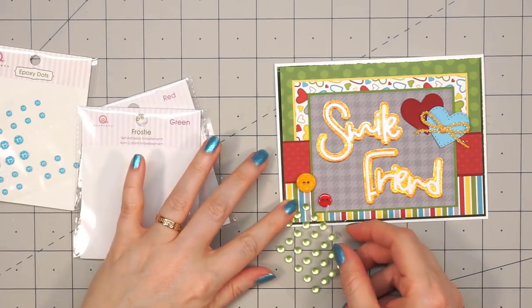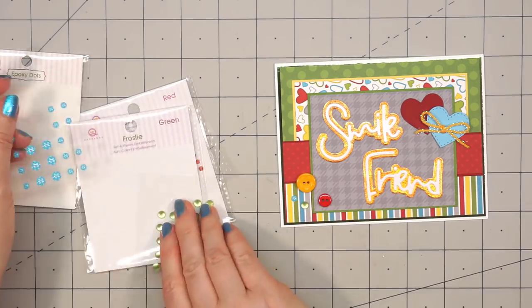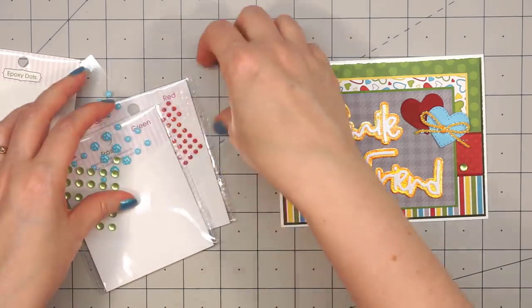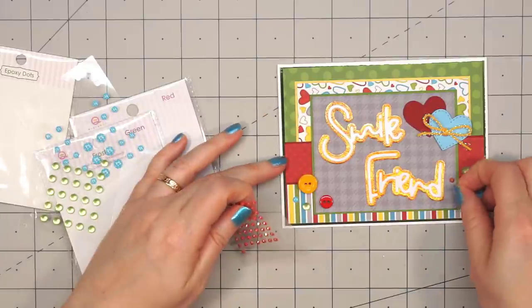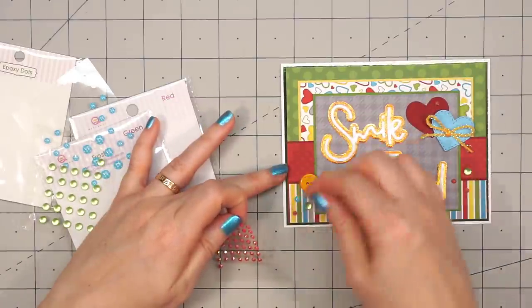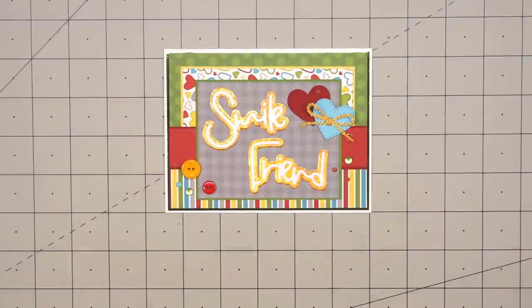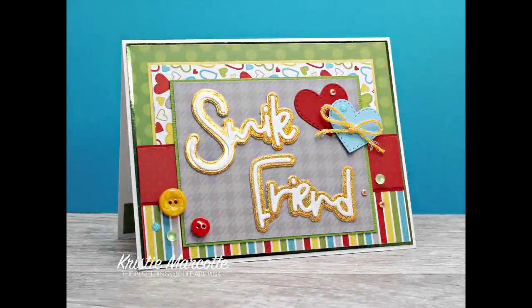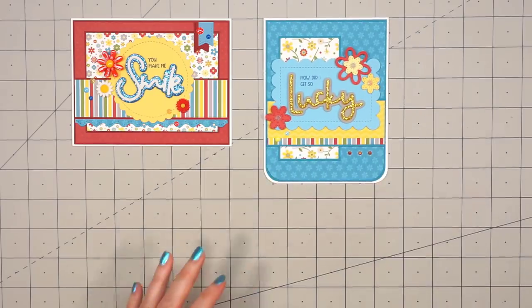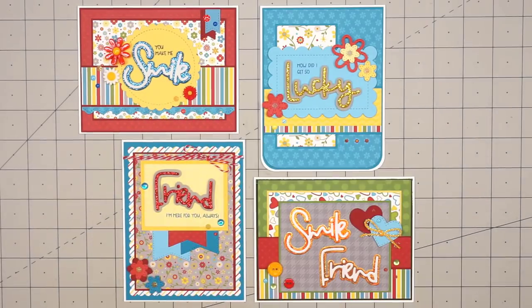Now I'll pull out some more bling: green frosties, polka dot blue epoxy dots, and some red jelly gems. As always, I'm figuring out placement and changing my mind, so I pull these up quite a bit. Even after I finished recording this card, I ended up adding one more polka dot epoxy dot to the blue heart. So there is my finished card — you'll see that little epoxy dot on the still photo. Here's just a quick recap of the four cards I made using Queen & Company's Friends Forever Sentiment Stacker Set.